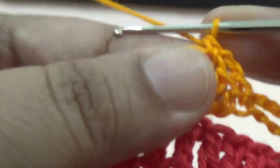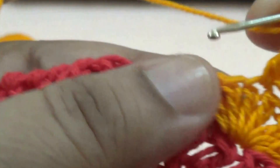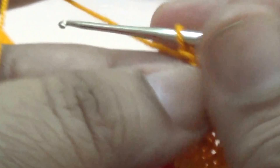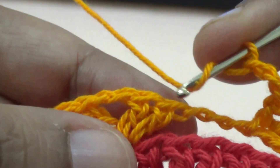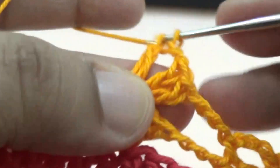Make one slip stitch in each stitch, then one slip stitch and three chains and skip the next stitch, then one slip stitch in the next stitch. Then make three chains, skip three stitches, and two double crochet in the next space — two double crochet, two chain, two double crochet into the same space.